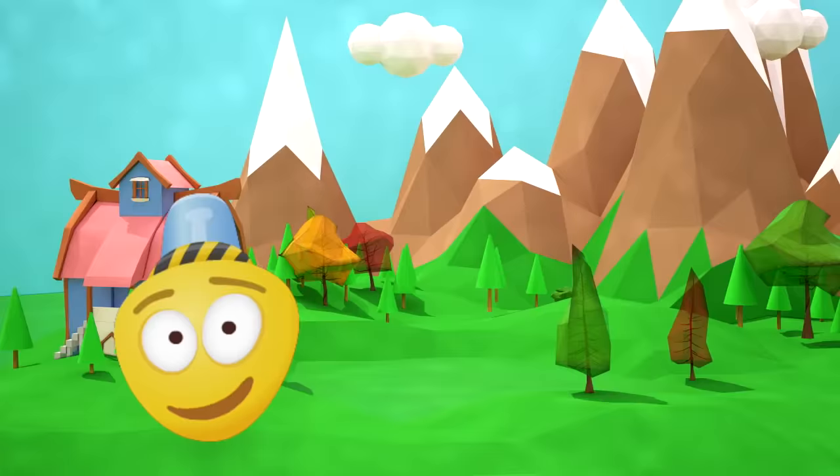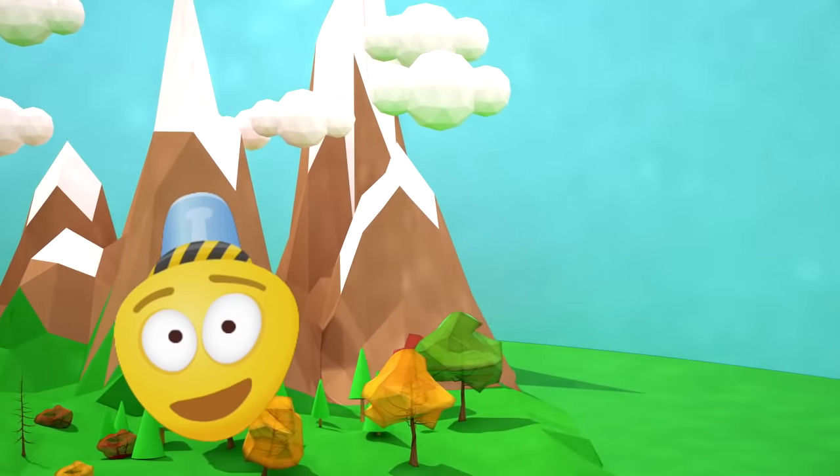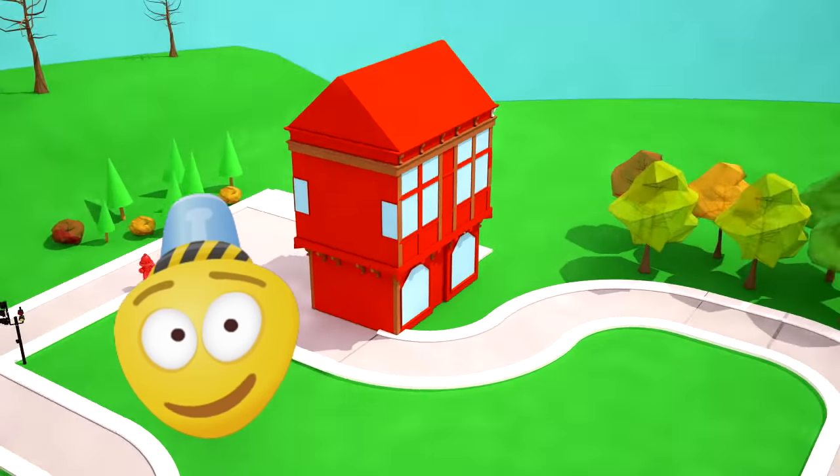Hello friend! How cool that you came to visit me! This is a new fire station and it's just appeared in our town! And today we are going to be having fire drills! Let's see how it all works!